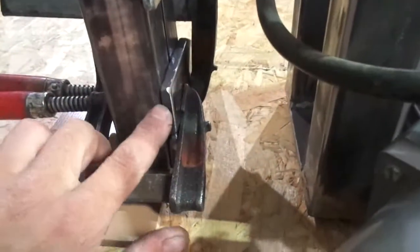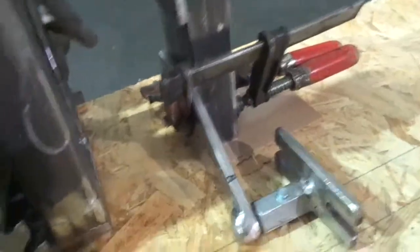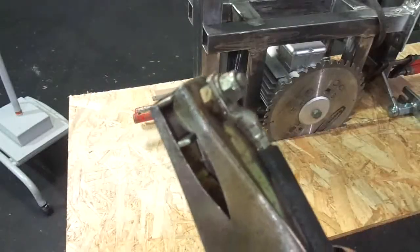This should give me more chances to get the saw blade exactly perpendicular. Next step I will tack weld these plates here — just tack weld them — and I will fully weld them later in the build process when I can be sure that everything is aligned correctly. Don't forget the ground wire.